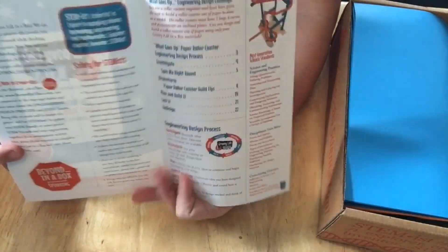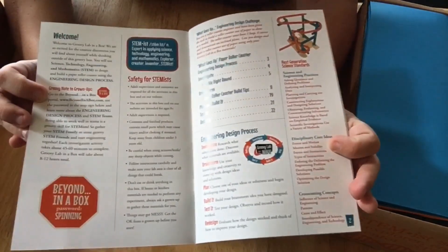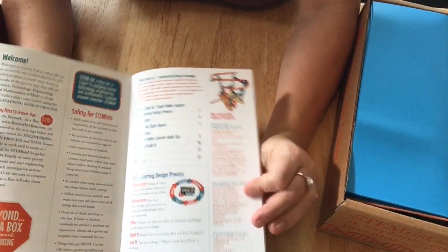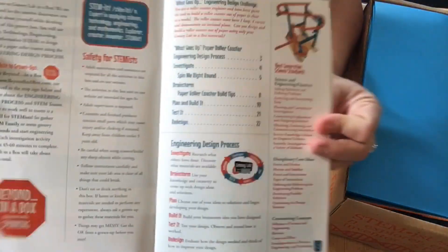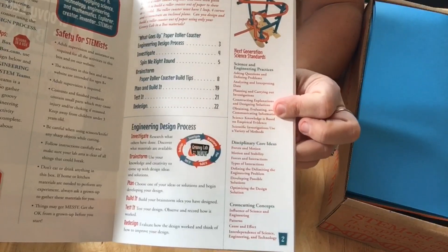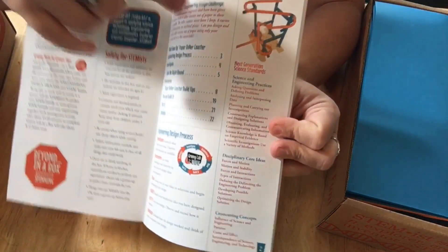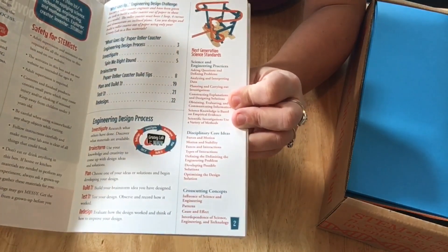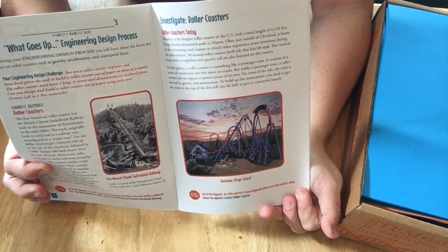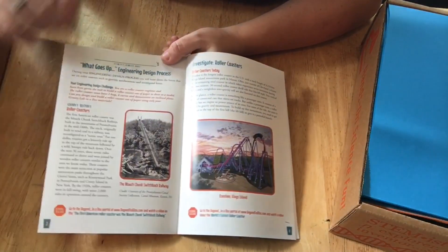When you open the notebook there's a little welcome, a note for the grown-ups, safety notes, and the table of contents. It talks about force and the engineering design process, and then you have the Next Generation Science Standards — science and engineering practices, disciplinary core ideas, and cross-cutting concepts. That gives you a basic overview, and then you actually get into the concept of force.